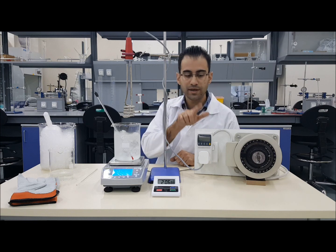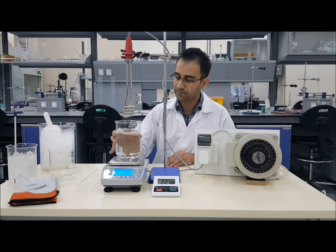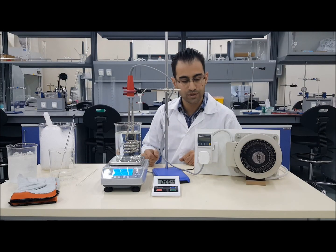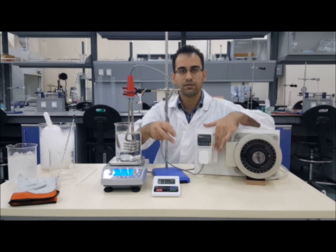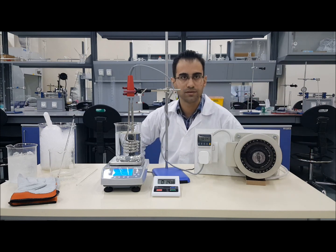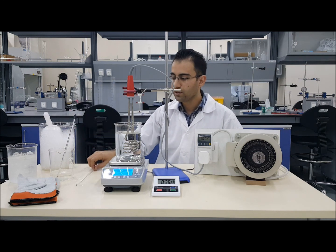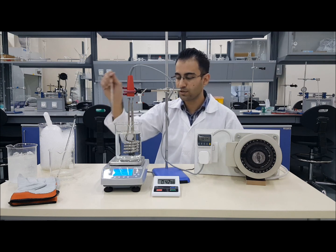For part two of the experiment, you will need to get 800 ml of water. Note down the temperature of that water before you start. Reset your stopwatch and switch on the water heater at the same time you start timing. The variable transformer should be set to halfway. Similarly to part one, take temperature readings of the water every 30 seconds. You may use the stirring rod to ensure the temperature is uniform throughout the water.